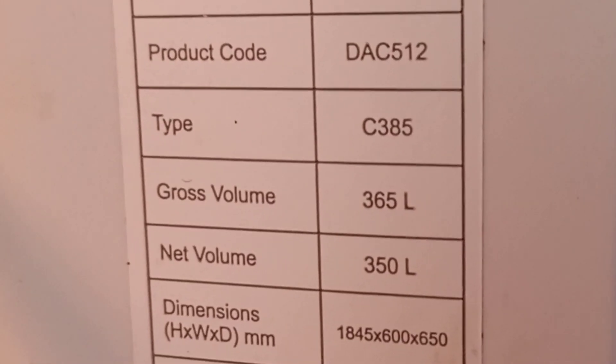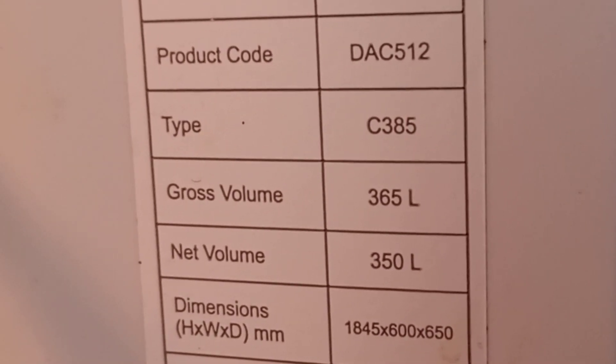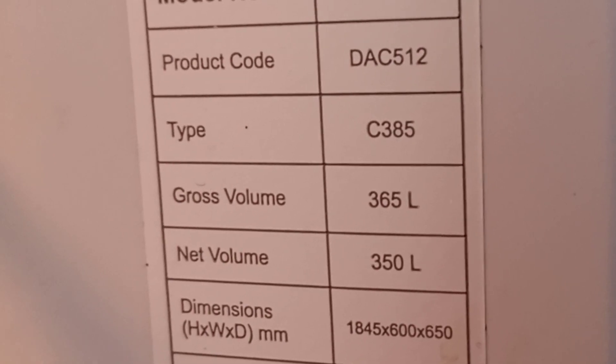On this callout I am repairing this DeFi fridge freezer. The freezer is at the bottom and the fridge is at the top. The information on it tells us about the model number, product code and so on. At the top we have our thermostat for this fridge freezer and the light. At the moment this fridge is running and if I feel it there is nothing happening — no cold is coming at all. So we know if the freezer is not getting cold then the fridge will not get cold either.